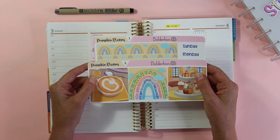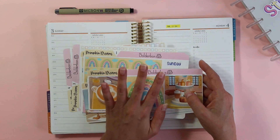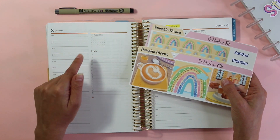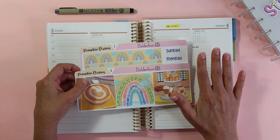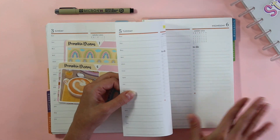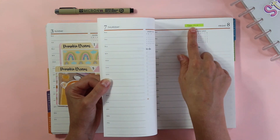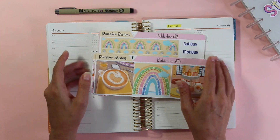I'm going to be using the Pumpkin Dreams kit — this has seven different sticker sheets. What I'm going to do is put down the base of the kit first and then come back and start planning. It's already mid-morning, but I'd like to have all of my stickers down first before putting anything in the planner. I also have little sticky notes I put up at the top, and then I transfer those down.